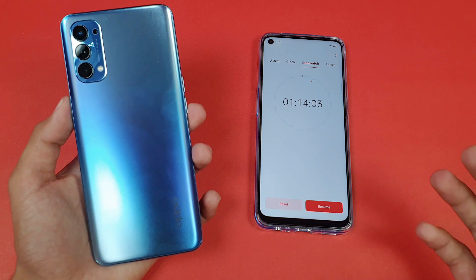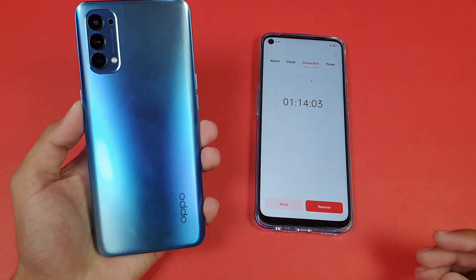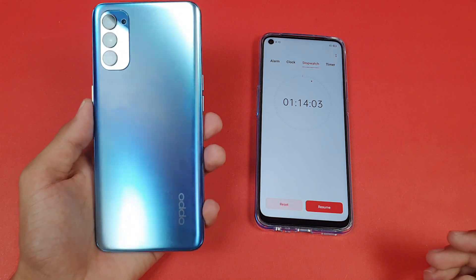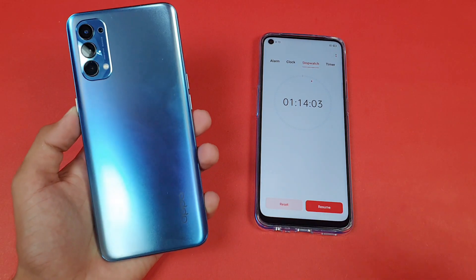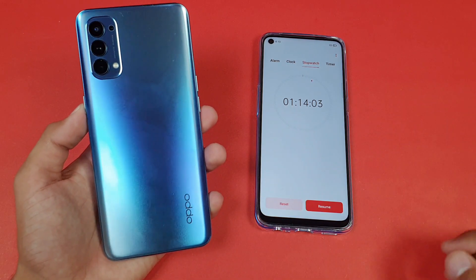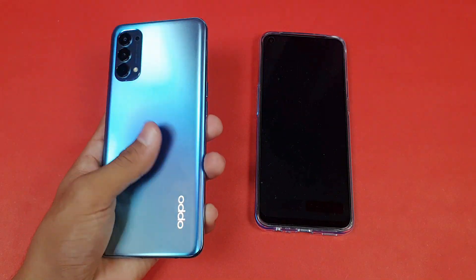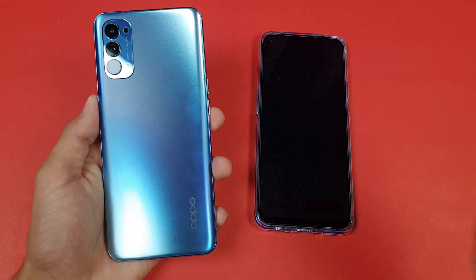That's about it — thank you for watching this battery charging test of the Oppo Reno 4. Let me know your thoughts in the comments below regarding the Oppo Reno 4 battery charging speed. Follow me on Instagram and Twitter, and I'll catch you in my next video. Peace out.